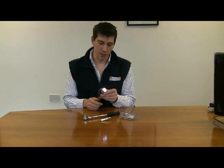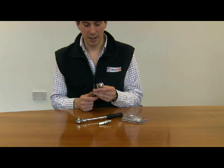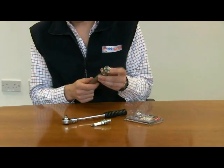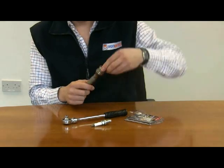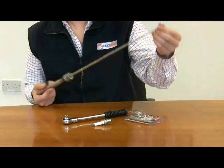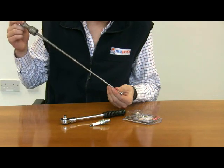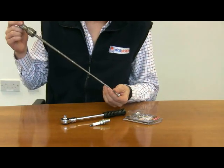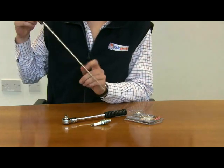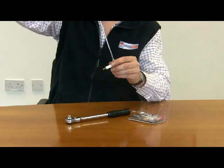The really neat thing about this torch is that it has a second feature, and that is a magnetic head which extends from the torch. Simply you expose the head there by pulling the head of the torch up and it extends on this telescopic arm. The reason for that would be if you're working on a car in the engine bay and you drop a nut or a bolt or a spark plug for example and you can't reach it with your hands, you simply extend the arm and pick up the part that you've dropped.